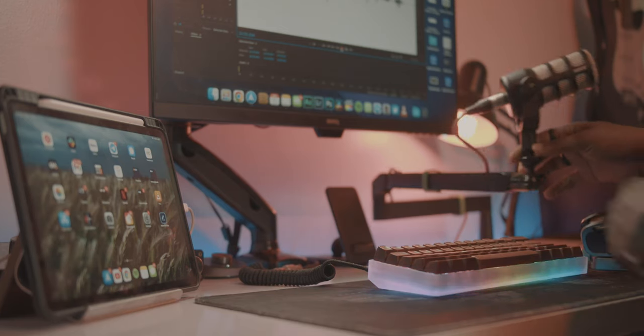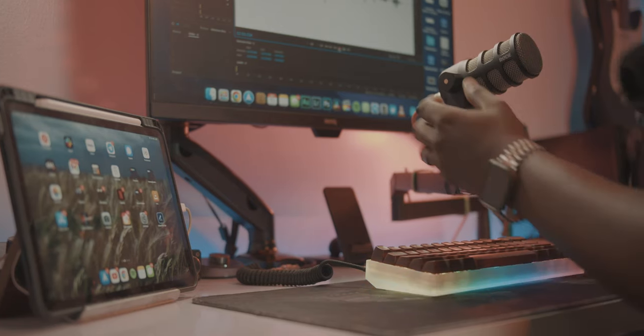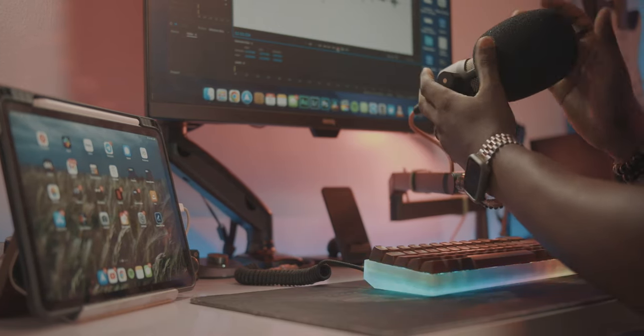Welcome back to another quick video. Today I wanted to talk about the Elgato Wave Arm LP — this low profile boom arm that I'm using right now. It currently retails for around $100 before tax, although you're probably never going to be able to buy it at that price, but we'll talk about that a little more later in the video.